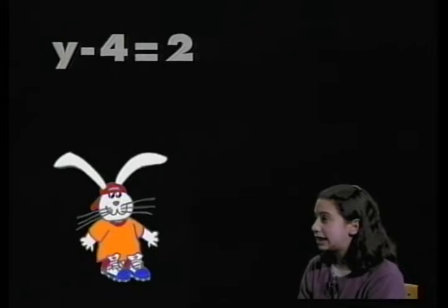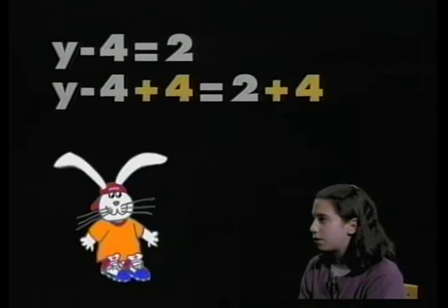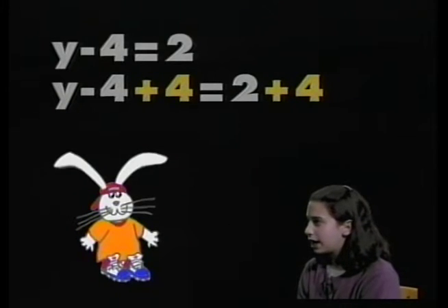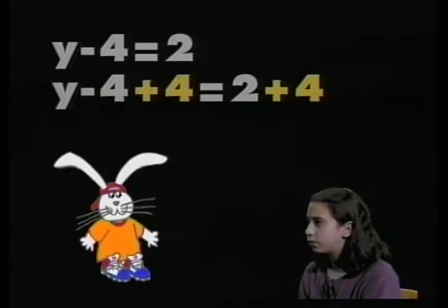We could also do a one-step subtraction equation. Lori, we can use any letter we want to represent our unknown number. I'm going to give you y. The equation is y minus 4 equals 2. I need to get the variable by itself using the property of equality. So y minus 4 plus 4 equals 2 plus 4. A negative 4 plus a positive 4 is 0, so the variable is by itself. So y equals 2 plus 4, which is 6.